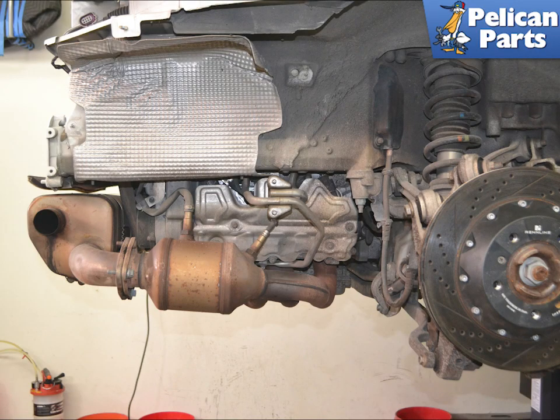First you will need to remove the rear bumper and the mufflers on your 991.1. For additional assistance with those projects, please see our articles and videos on rear bumper removal and muffler removal.